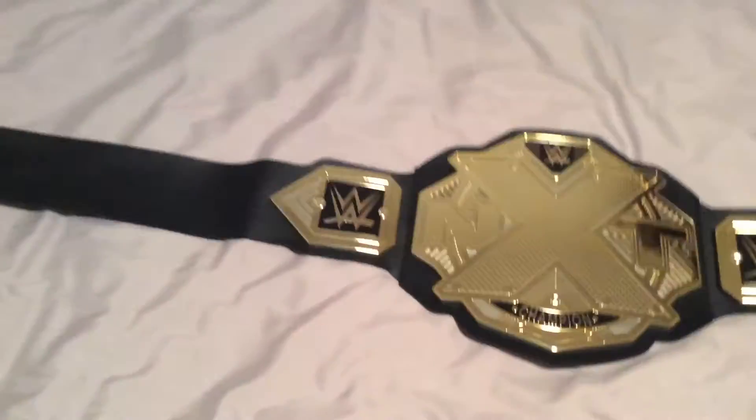Hey everybody, Psycho Gamer here with another epic video. Sorry I haven't been uploading in two months — this is my first one in two months. I just got this cheap styrofoam belt from Walmart.